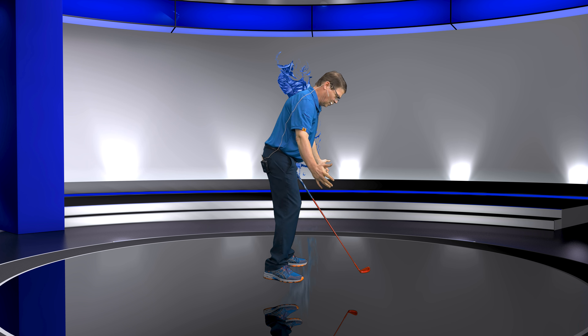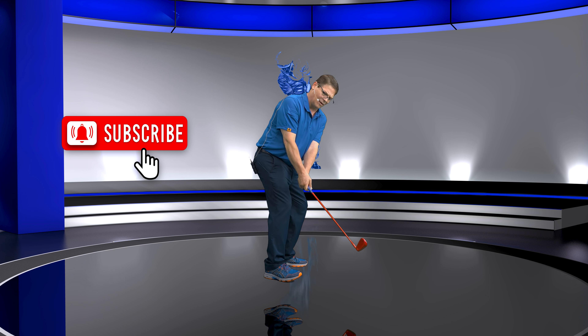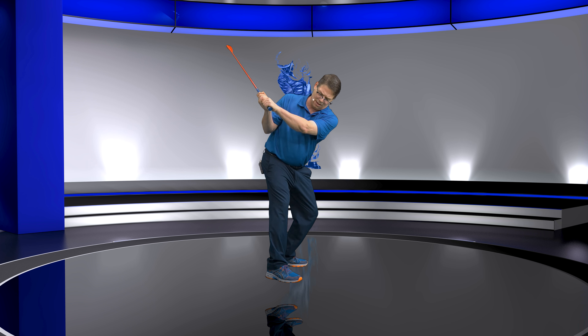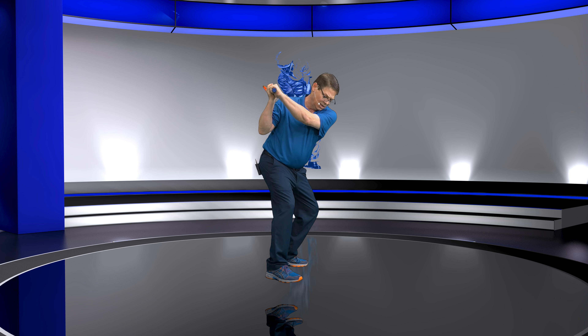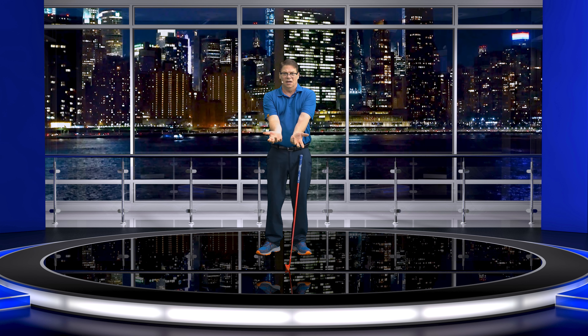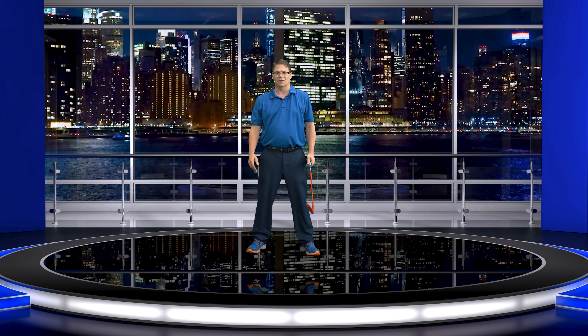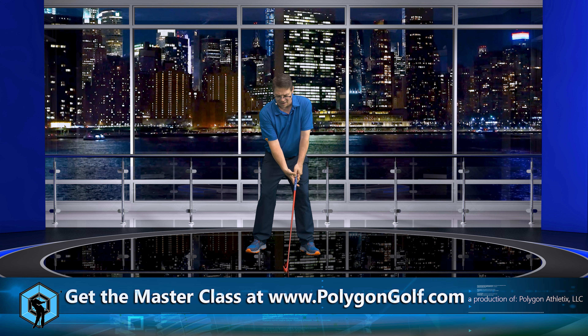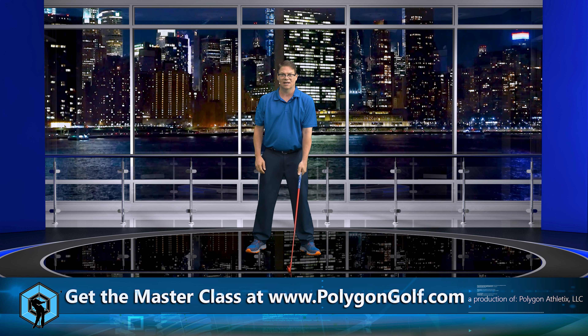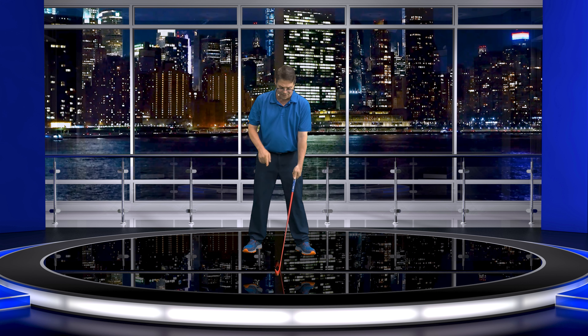By getting my hand placement on this club correctly, it has now engaged the sides of my pecs — the connections with my arms. It's not about turning the elbows in, because that gets connection more on the front of my pecs instead of the side of my body. When I do this correctly, my connection points are on the sides of my pecs, not the front. Same thing — just a simple adjustment. But I'm not doing the stuff people think because Mr. Hogan's swing is not like that.